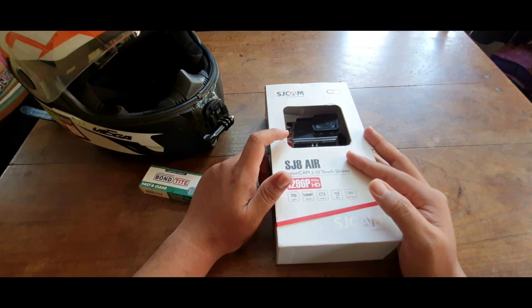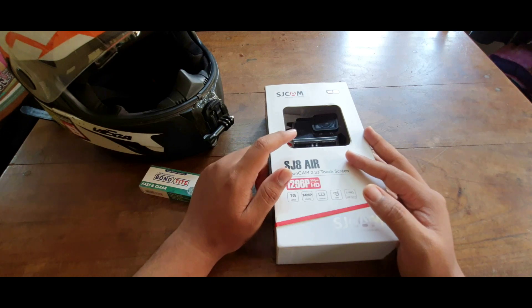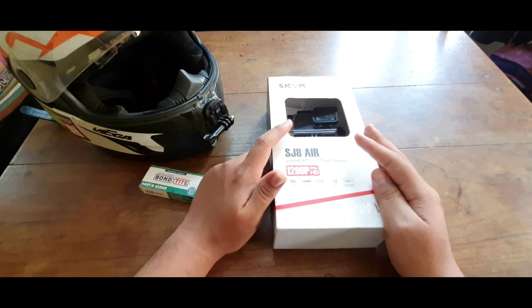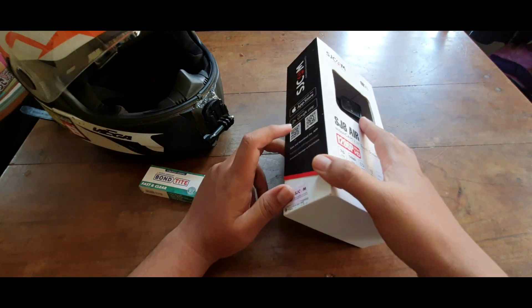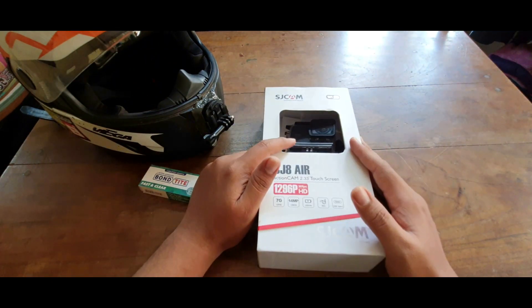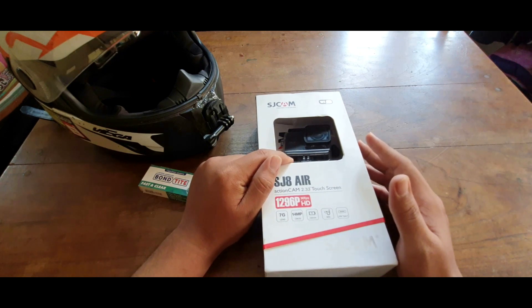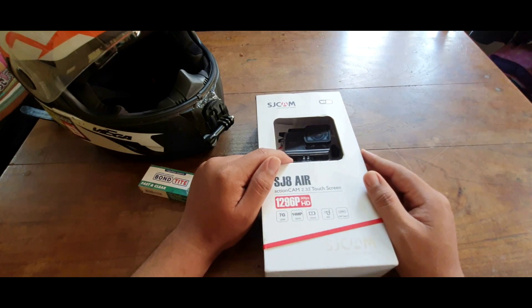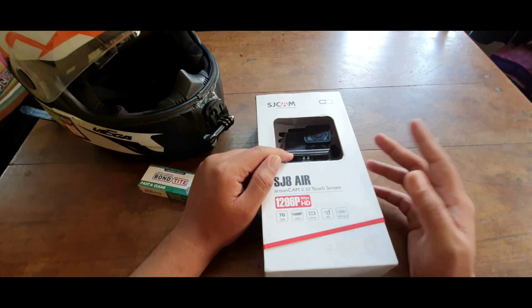I bought it on a Prime Day so I got it for a pretty good deal. I did open the camera and I'm going to post that video right now — in that video I just opened the box and showed you all the contents. I'll explain in detail further in this video, so don't skip, watch till the end and this is going to be fun.